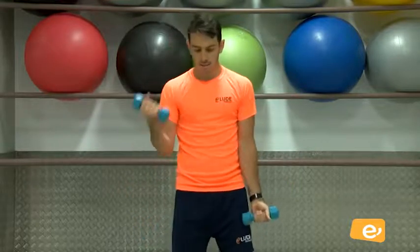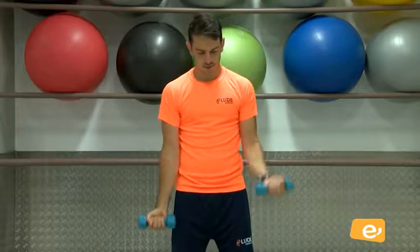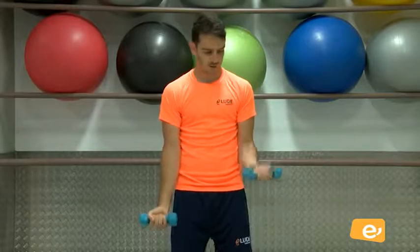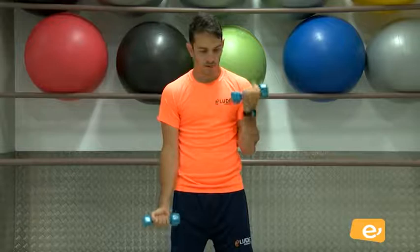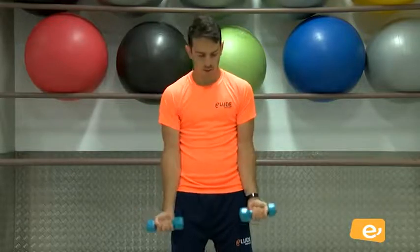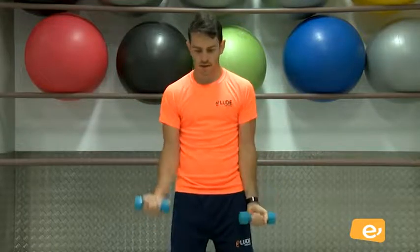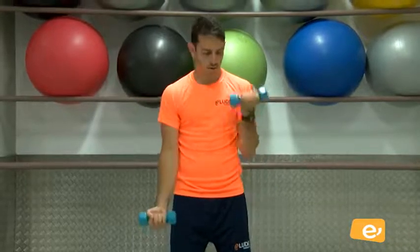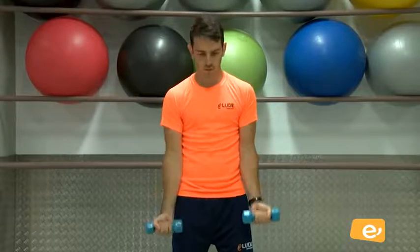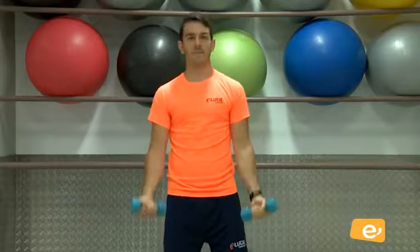Vamos a empezar yo a contar. Una, bien, dos, va, tres, cuatro, cinco. Venga, seguimos. Seis. Llegamos ahora a diez. Vamos, eso es. Siete. Venga, dos más. Ocho. Nueve, última, vamos. Y diez. Perfecto.